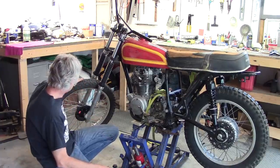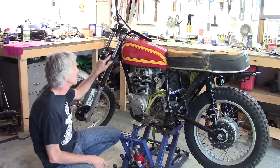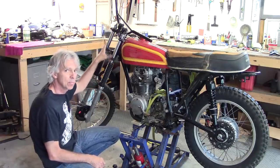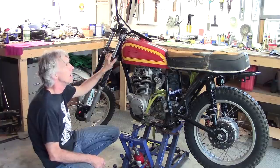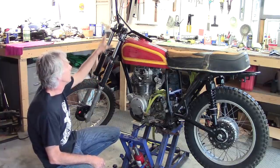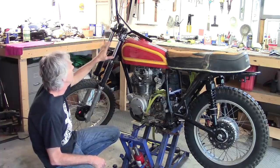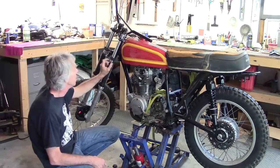The XL200R had a fork spacing that was a little bit narrower than what this CB360T triple tree is. Incidentally, I've been doing a bit of research and the CB450T has a very similar tree — a little bit beefier. I kind of think this one might be a little bent. We'll get into that in a minute.